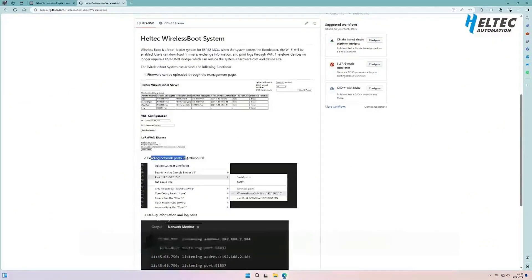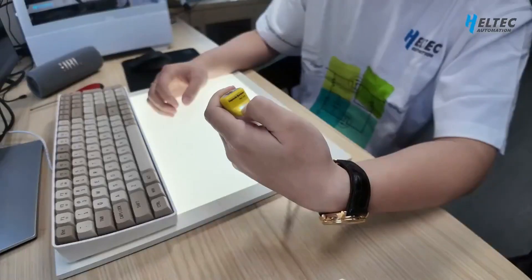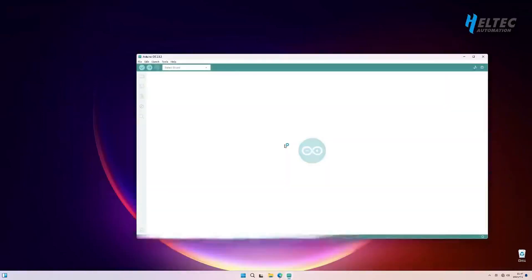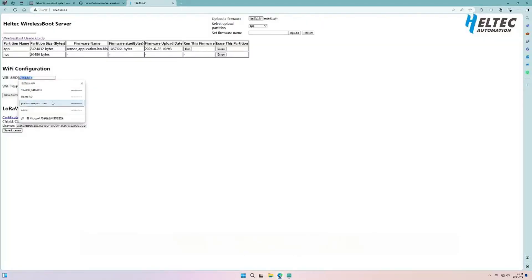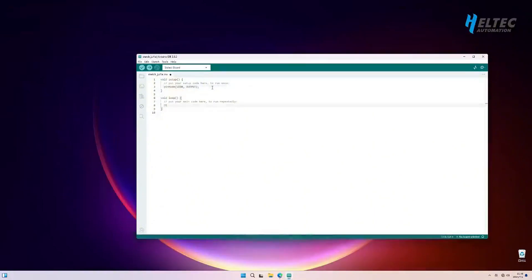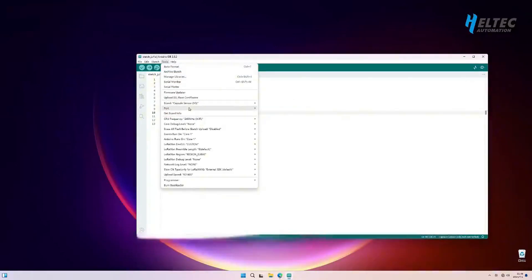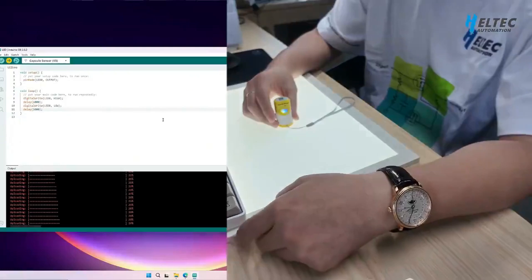You can upload firmware through the IDE and print debugging information just like you would through a serial connection. To enter wireless boot mode, hold down for 8 seconds — at this point it will create a Wi-Fi access point. Connect it with the computer and configure the Wi-Fi settings so that it is on the same local network as your computer. Here's some simple code; for specific configuration methods, refer to the Haltech documentation.